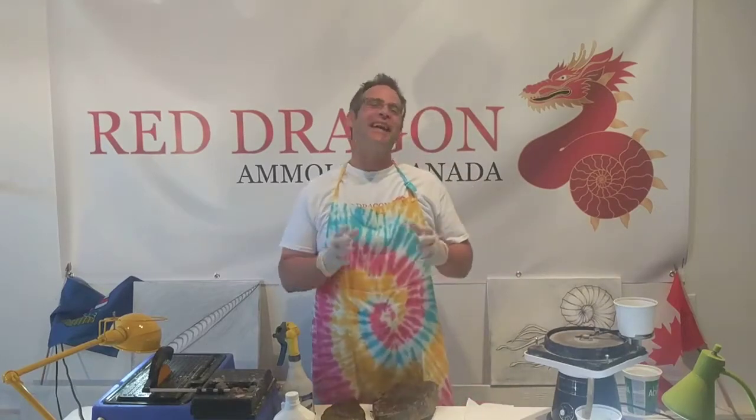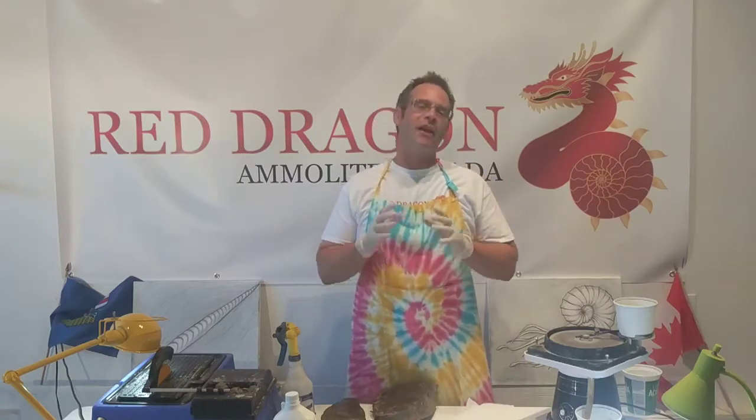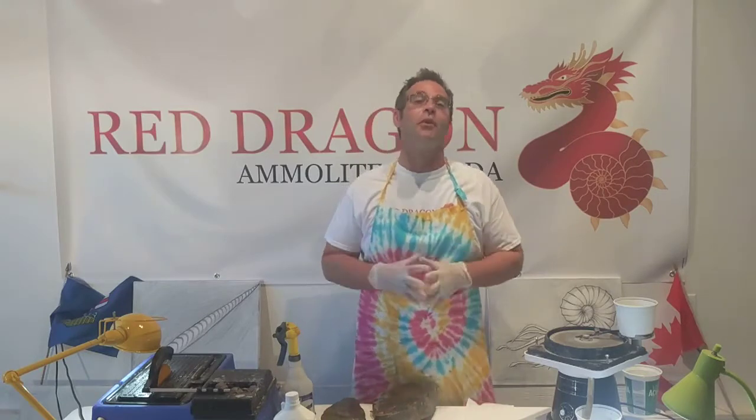Hey Ammonite Hunters, it's Jason from Red Dragon Amolite Canada. This is part three of the ongoing video series from Red Dragon Amolite Canada detailing all things ammonite and amolite. Today's topic is going to be gemstone production.